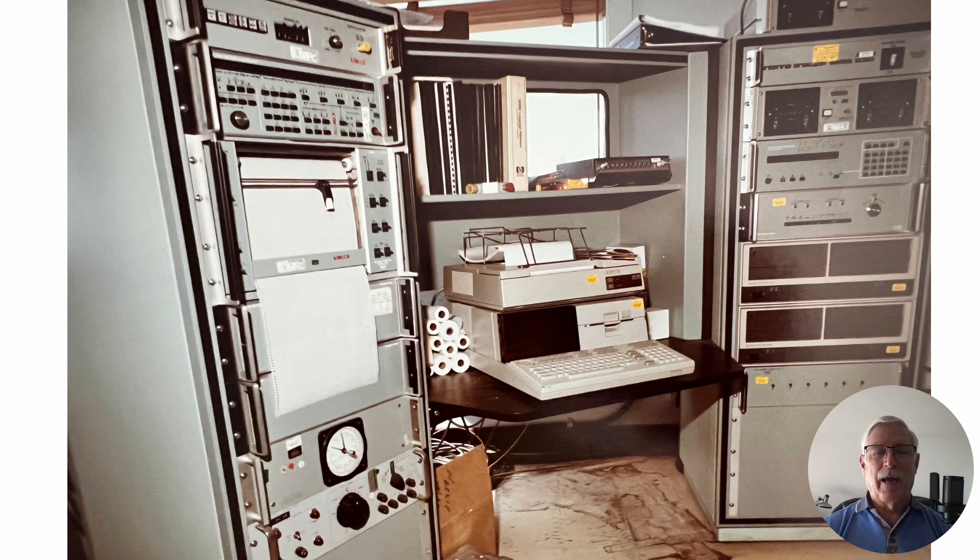We had really sharp technicians — great guys, a lot of fun to work with, kind of like crew chiefs in the Air Force. They didn't suffer fools gladly; if you didn't know what you were doing, they would let you know right away. So I started calling up other antenna ranges using this system and said, 'Hey, we can't get it to run in the automatic function.' They said, 'Yeah, we can't either.' I called every range I knew of using this system and none of them could get it to work — same dwell time issue across the board.